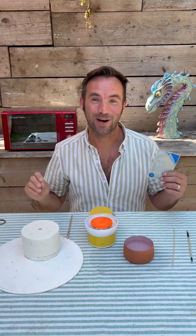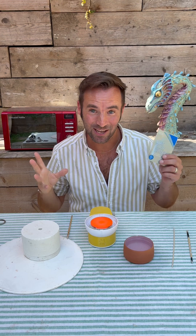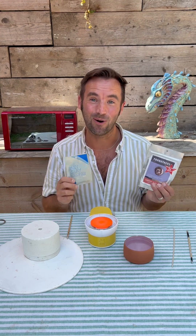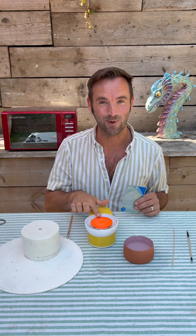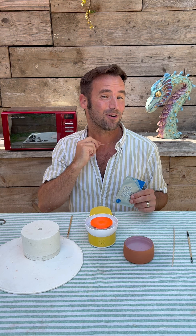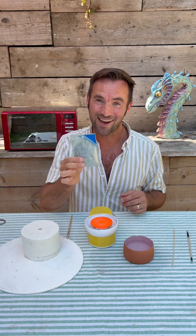Did you know there's a clay called precious metal clay that turns into silver when you heat it? You can get silver, you can get copper, you can even get gold — and it turns into real metal. I'm going to show you how to do it on my small wheel, using the microwave to heat the pot. It's going to be a little pendant for my necklace, made completely of metal, but it starts as clay.